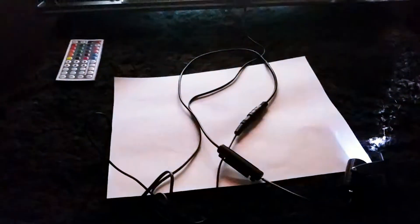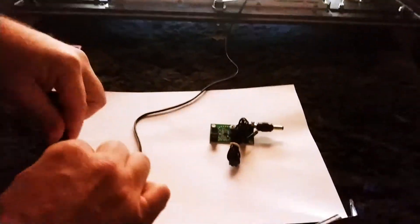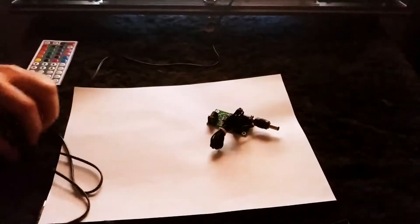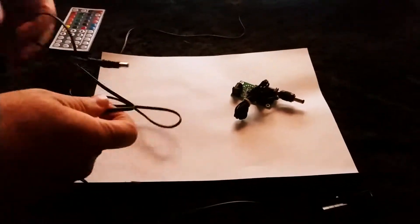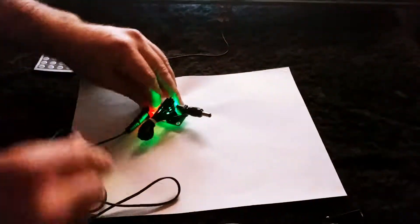Now the next mod that we have that works off of 12-volt is just this little circuit panel. What this is is you take the incoming power, and this is a photo sensor that you can plug in anywhere in your game.